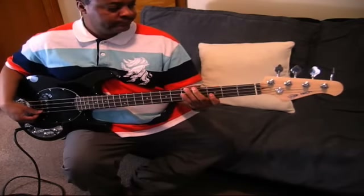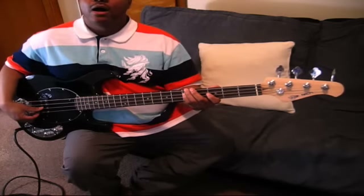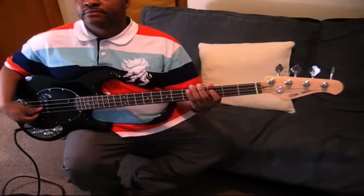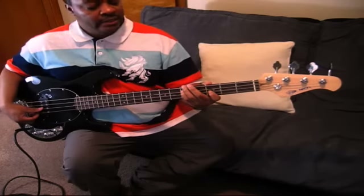So what I'm going to do is I'm going to break it down into two halves. I'm going to play the first phrase, and then I'm going to give you the notes, and then I'm going to play the second phrase. So the first phrase is...